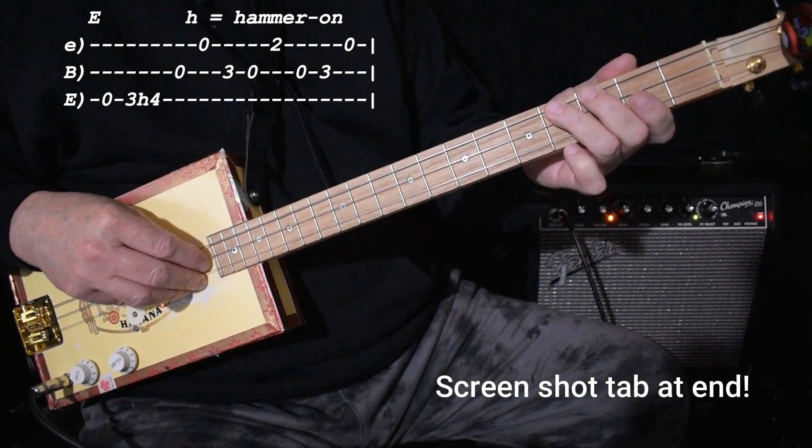Down one fret to G sharp seven. One, two and three and four and.